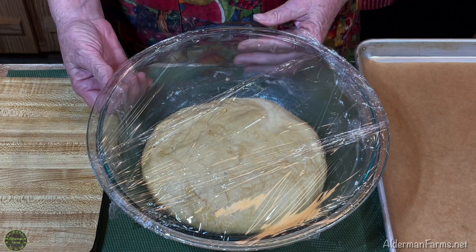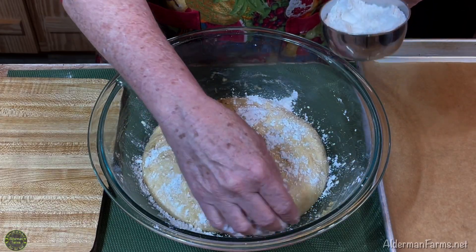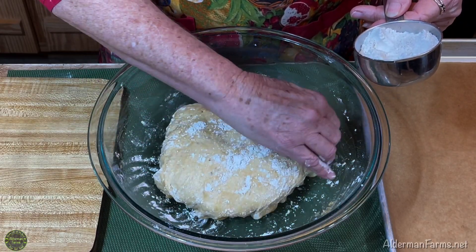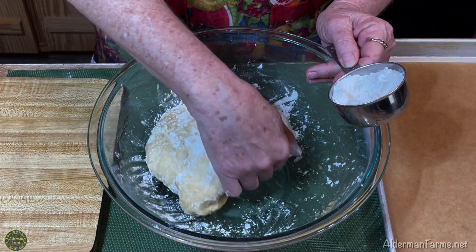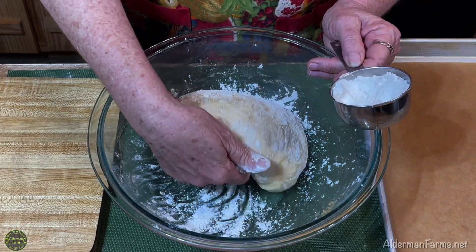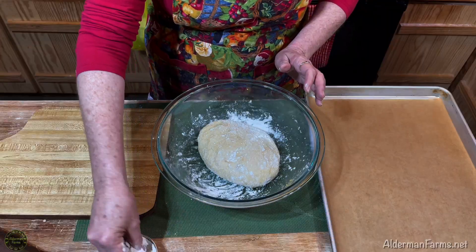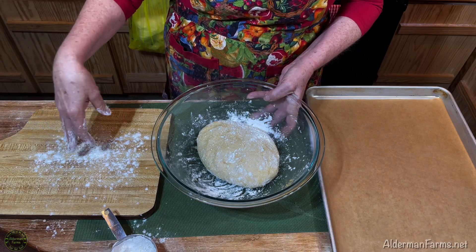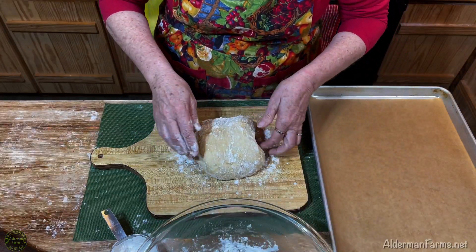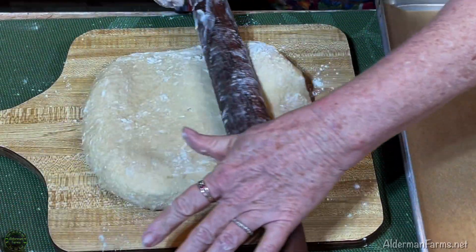One hour later. Now that our dough has risen it's time to make our donuts. I'm going to take a little flour — and speaking of flour, I failed to mention that I'm using spelt flour today. You can use whatever flour you like. We like to use spelt a lot around here. So I'm just loosening it and getting some flour underneath the dough. I'm also going to put a little flour on my board and on my rolling pin. We want to roll this dough out to about a half inch thick.